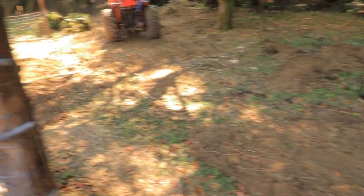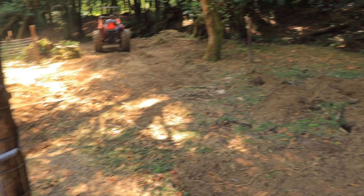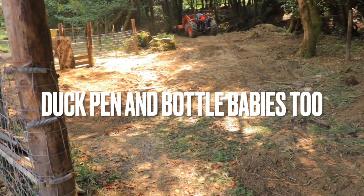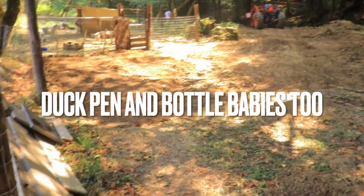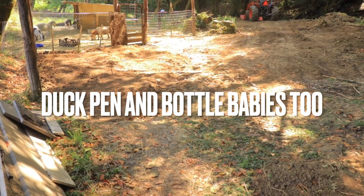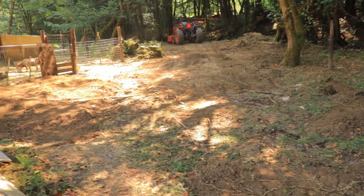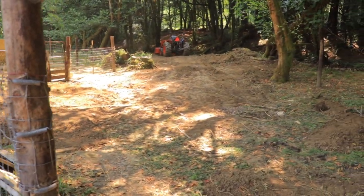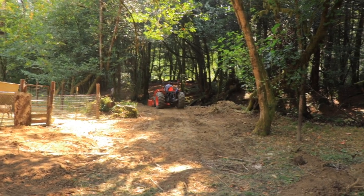Now we're going to fill all these holes in, set up the fencing again, and I plan to use this as a breeding pen. This is also going to be where I raise the babies that I pull from the moms, so it's going to be a multi-purpose area. I'm really excited because it's pretty big — bigger than the boys' pen. If you remember there was a little hill of dirt up there.